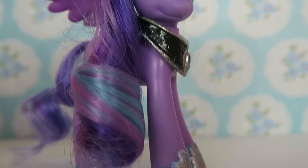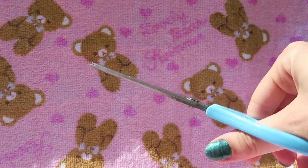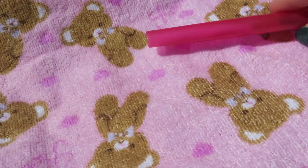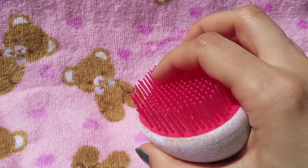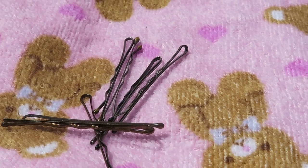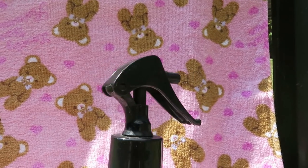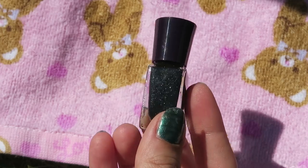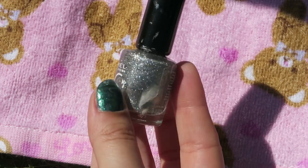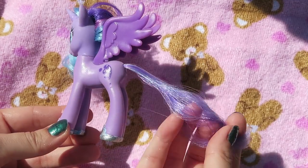Things you'll need: some small clear elastics, scissors, a thin straw, a wide straw, a brush, some bobby pins, hairspray, an old spray bottle filled with just water, black sparkly nail polish, silver sparkly nail polish, and a spare chestplate and tiara.